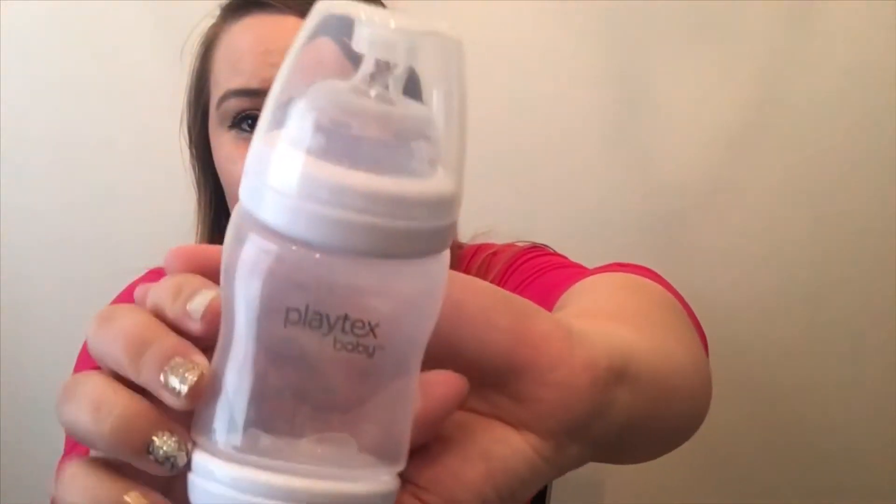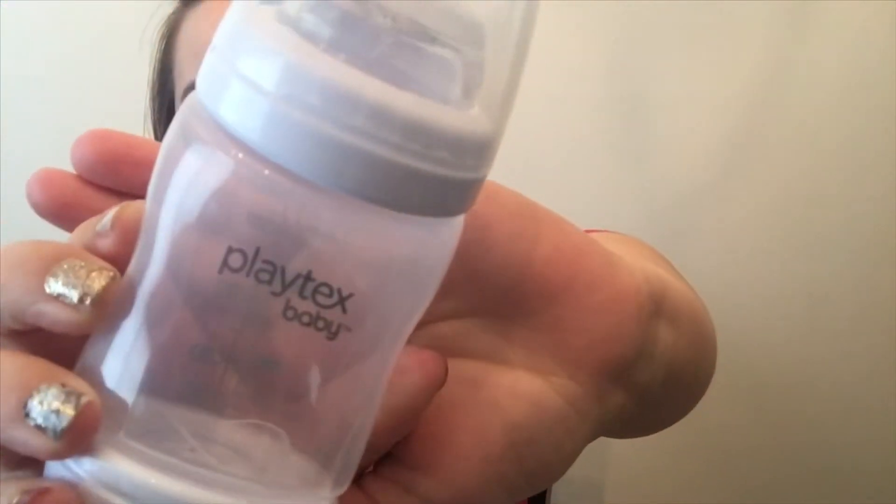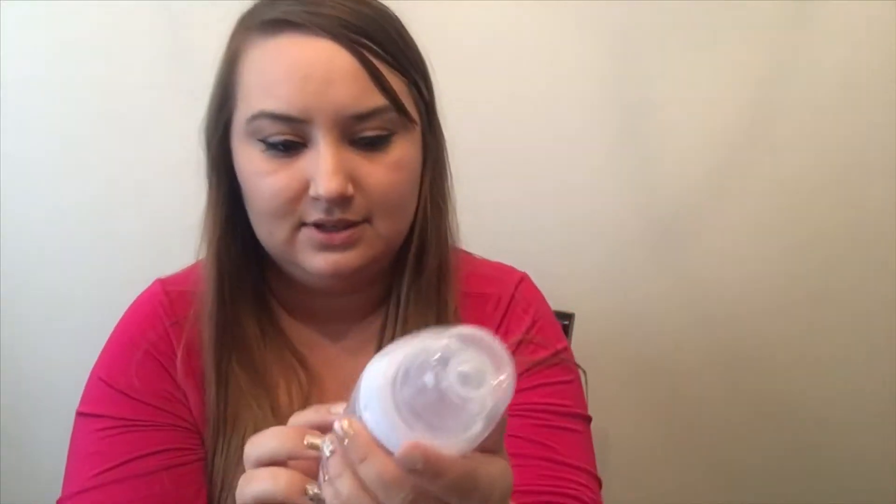The next thing is a bottle. Let's go ahead and open this and see what it looks like — I don't have this kind of bottle so it's new to me. Lately I use Dr. Brown's and sometimes Tommee Tippee, but Dr. Brown's is my favorite now. In the beginning I really didn't like Dr. Brown's but I think it's because he was a newborn and it was a really big bottle. Anyway, this bottle is from Playtex Baby and it goes up to six ounces, which is normally about what he eats.